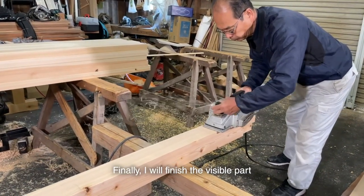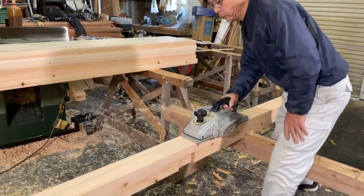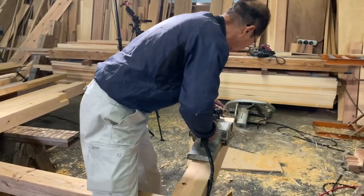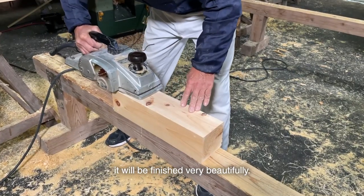Finally, I will finish the visible part of the framework and deck board with an electric plane. It's outside, so I'll finish with an electric plane. After replacing the blade of the electric plane, it will be finished very beautifully.